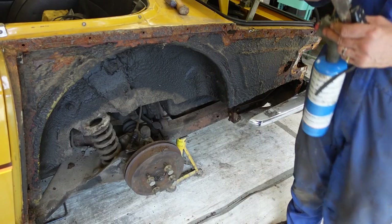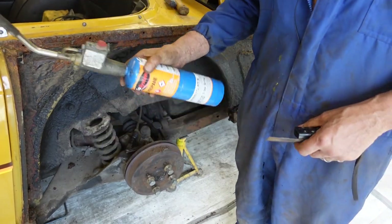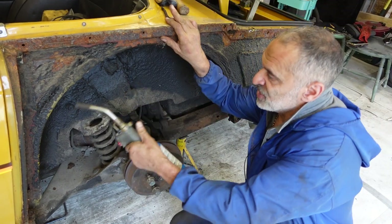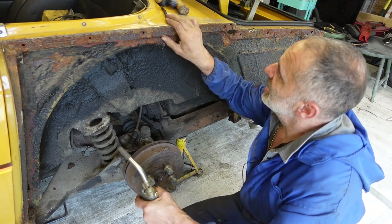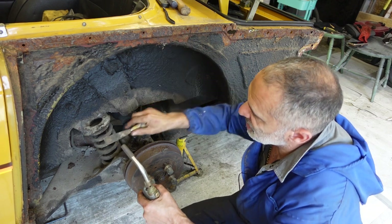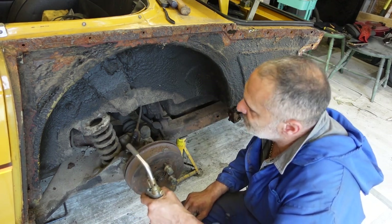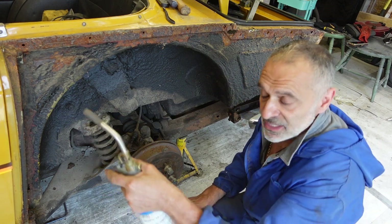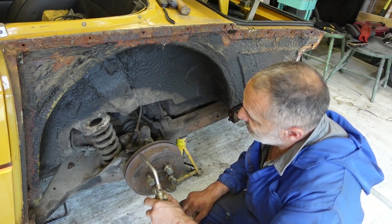The way I sorted out the front wings was using a plumber's torch — heating up what is effectively tar, this underseal — and scraping it off with either a chisel or a softer scraper. It's tedious, it's smelly, it's boring, but as you can see with the front wing it came out really well and it's worth the effort.